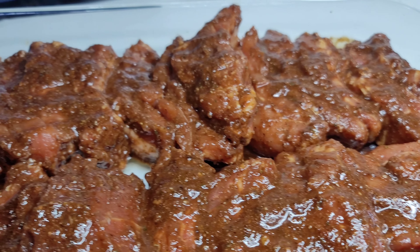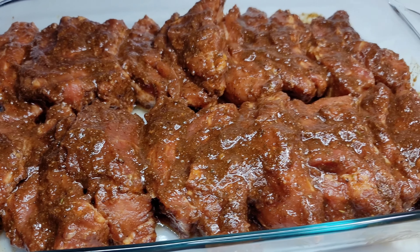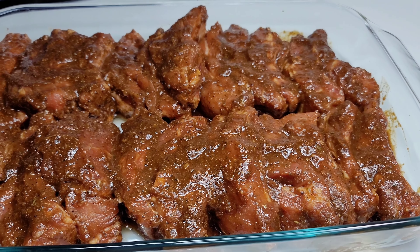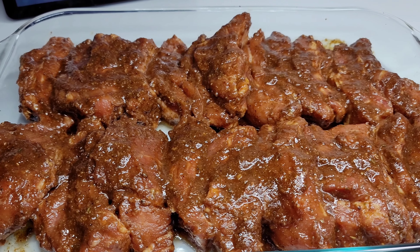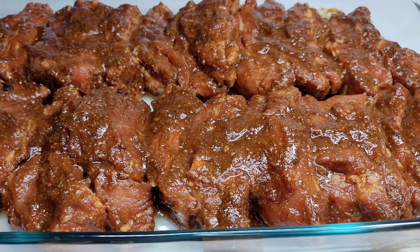Next, you want to assemble your ribs into a baking dish and cover with some foil wrap. We will place this in a 375-degree oven for about one hour, then I'll show you guys the next step.